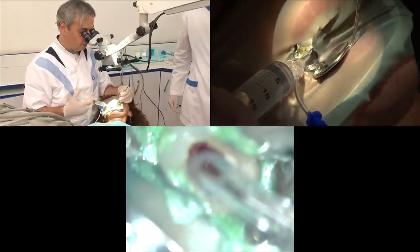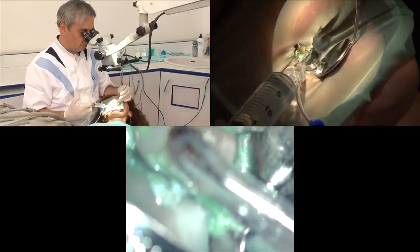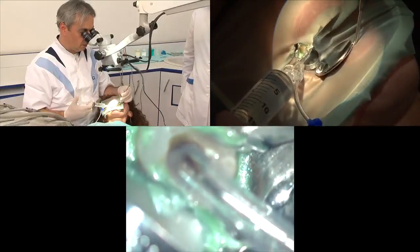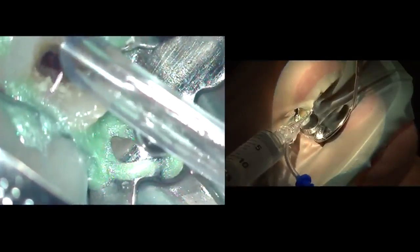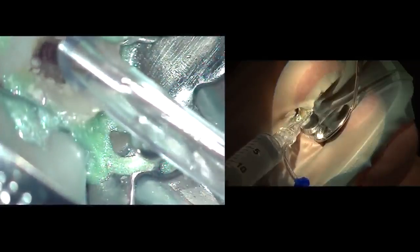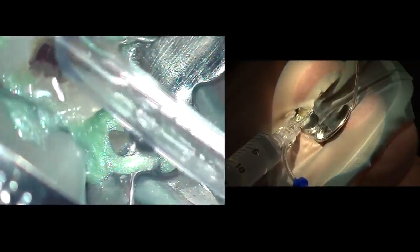The first step after opening the access cavity and finding the roots is to take the INDOVAC and wash out all the debris from the main access cavity. The tip of the master delivery unit must be angulated towards the walls of the access cavity. You can see the flow of irrigants coming out — sodium hypochlorite is being delivered and then taken out.